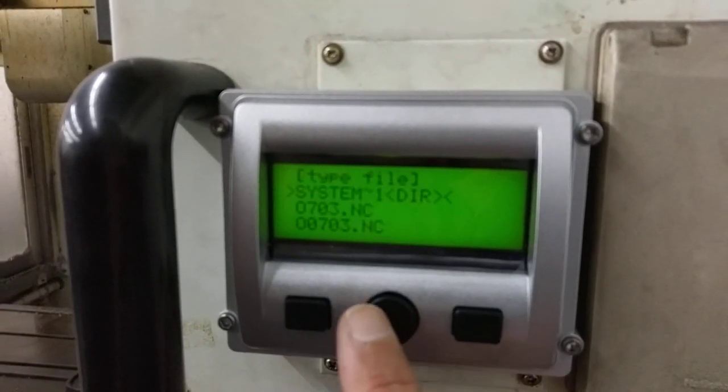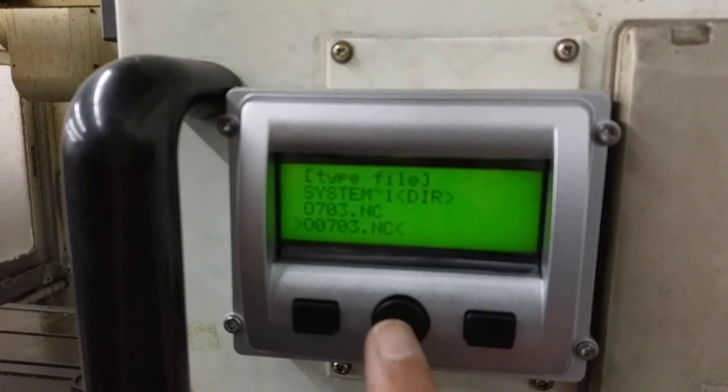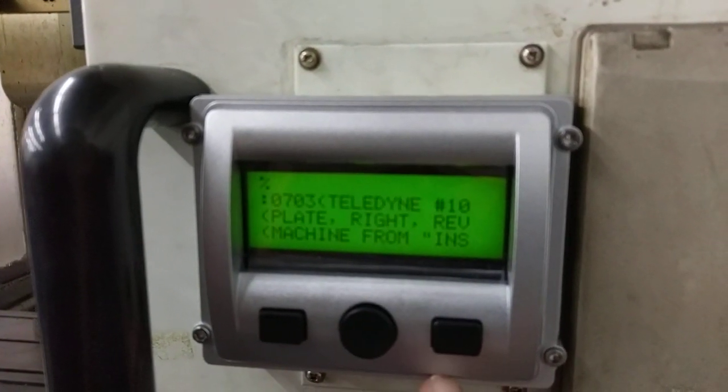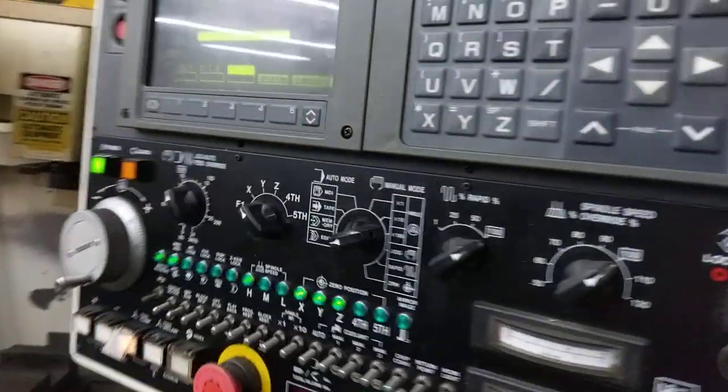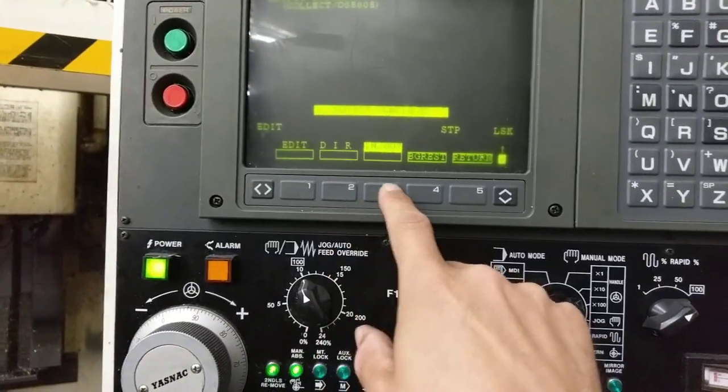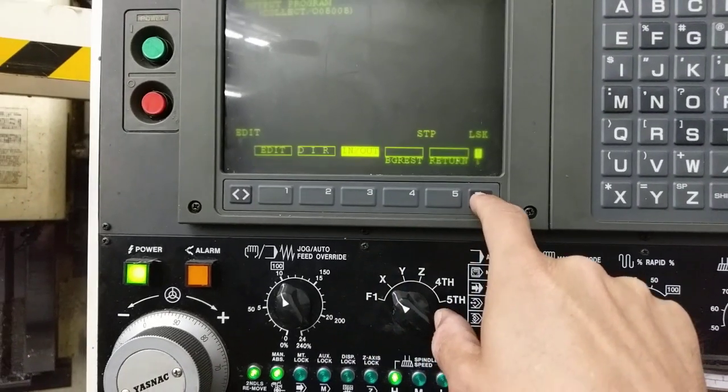Now we're going to send it out again. Here's what we're going to send out. We can view it here, and there's what we sent out. So first thing first, we're going to get this ready over here and go back to input-output.